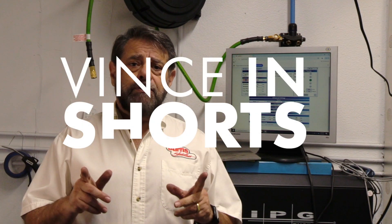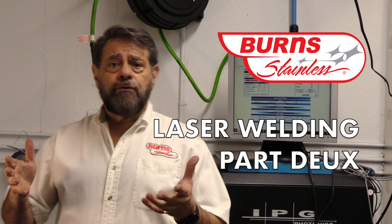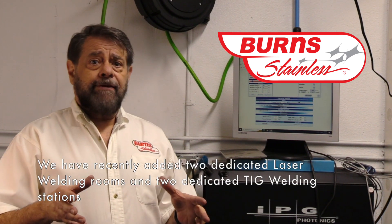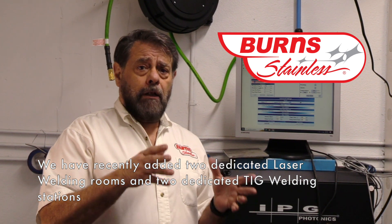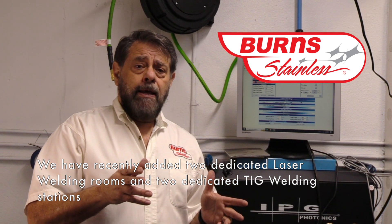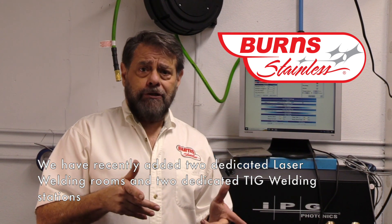Vince Roman from Burned Stainless in another episode of Vincent Shorts. We're here in our purpose-built laser welding room. We had to build a couple of these rooms in order to maintain safety in the shop, because these laser beams can travel a long distance and can do damage to somebody's eye at like 300 yards.